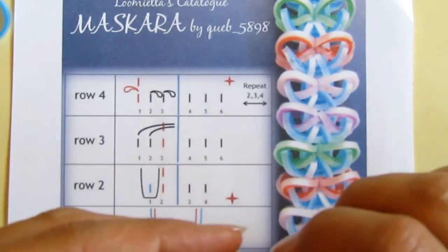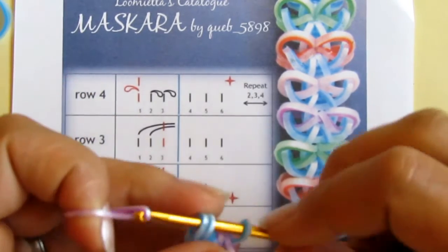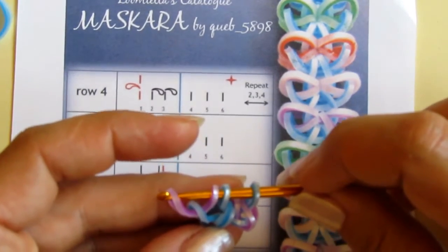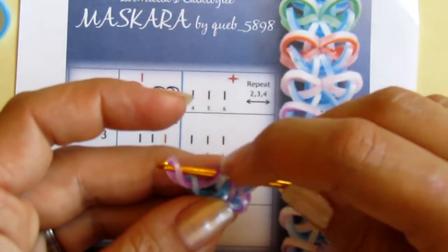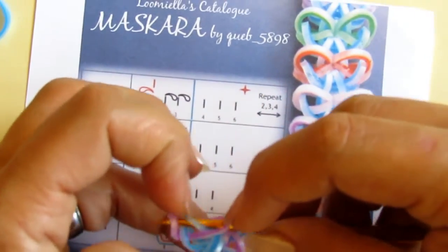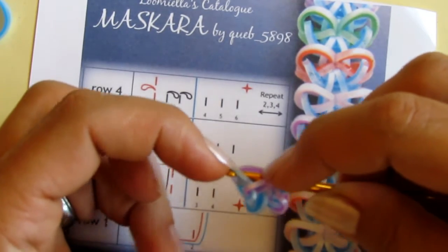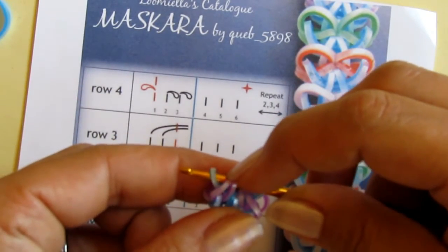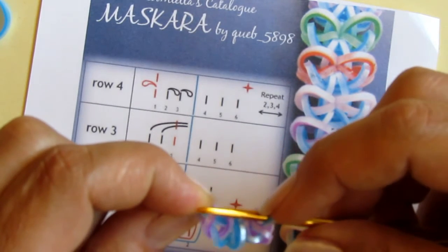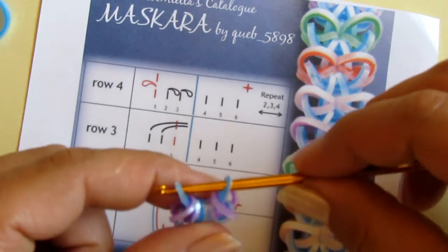From this side too: I take another purple band, pull it through the first loop, then pull these two purple ones over the blue like this. When that is done I remove the blue, let the purple slide down, and re-hook the blue back on the hook.